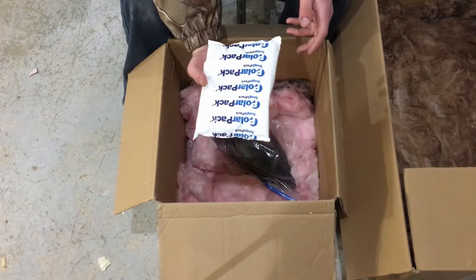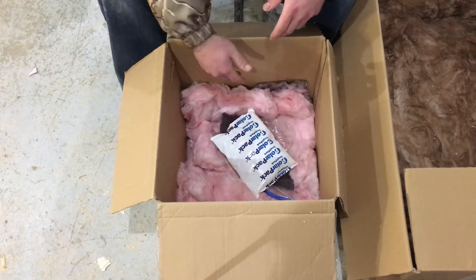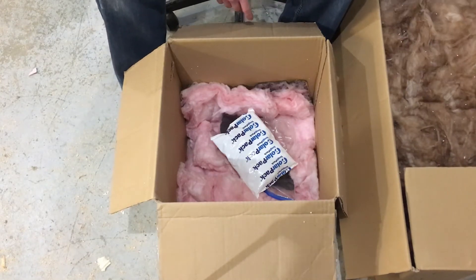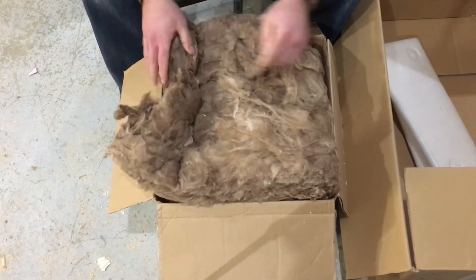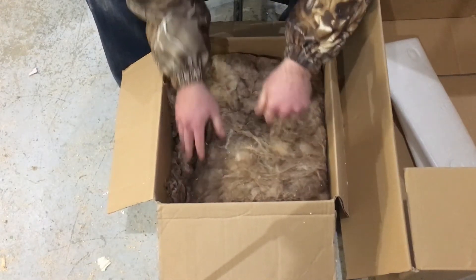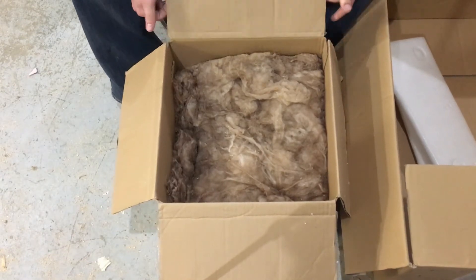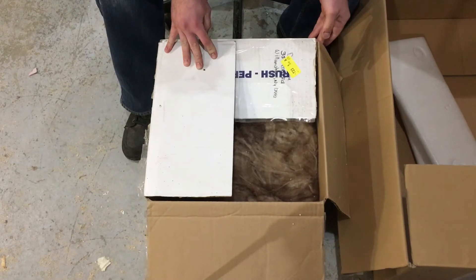If you have ice packs, they're good to use too. Put the ice pack on or under the bird, depending on what you want. After you've done that, take your remaining insulation and fill in the rest of the space in that box, making sure it's good and tight. Then go ahead and seal the box and ship it out that same day.